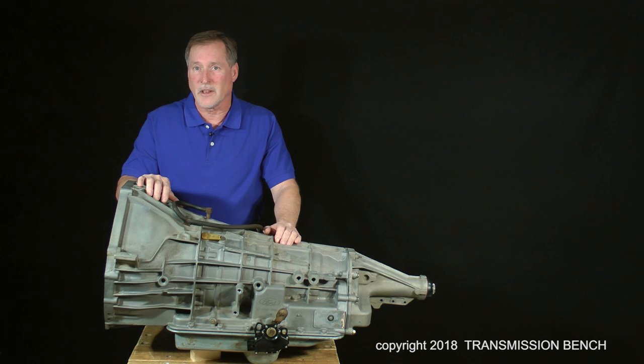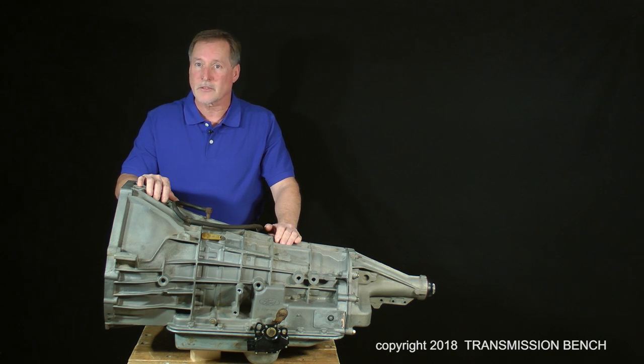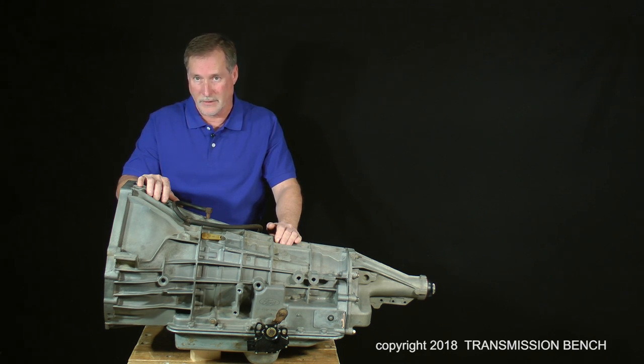All you really need to learn is how to take it apart, inspect parts, recognize common problems in order to fix them, and reassemble it. In other words, this class is not about complicated hydraulic and electronic theory — it's about easy-to-learn assembly procedure. This is an easy skill to learn.